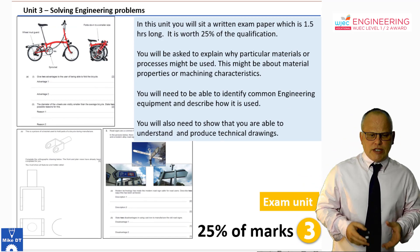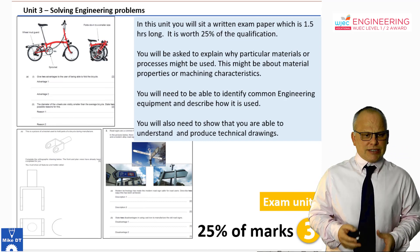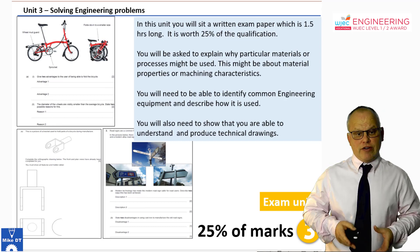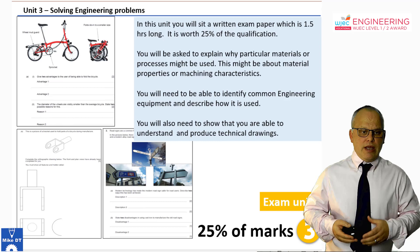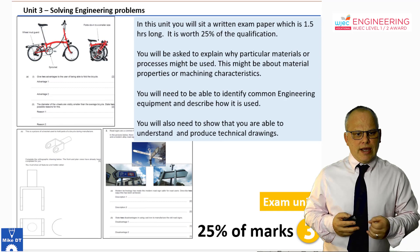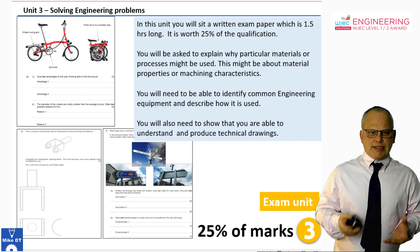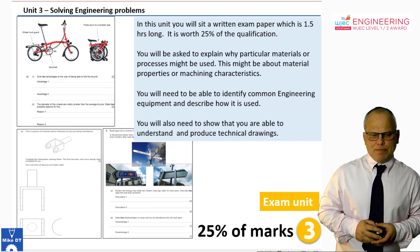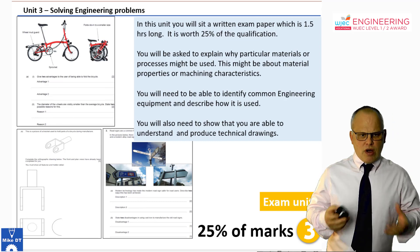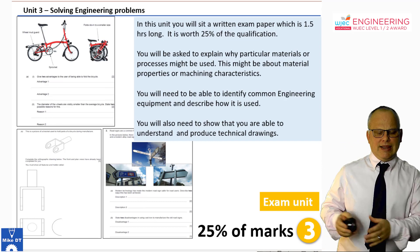The final unit is also 25% of the qualification — a quarter. That is an exam on solving engineering problems, where you apply your engineering knowledge and understanding of materials, processes, and components. There are a couple of examples from the 2019 exam — looking at completing a technical drawing and describing why a particular process has been used. It's a one-and-a-half-hour exam, so nothing too much to worry about if you prepare for it properly.